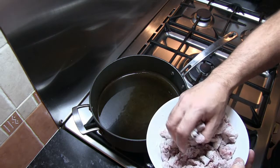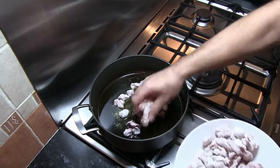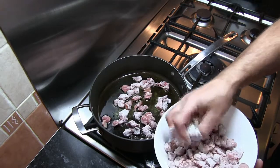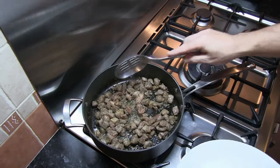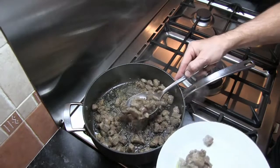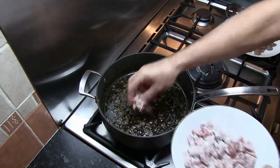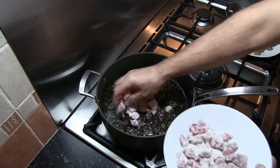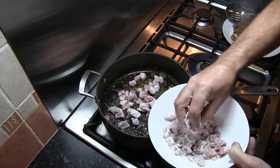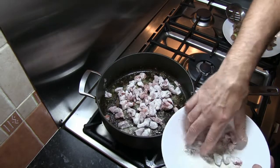Once it's up to temperature, shake off any excess flour. I'm going to fry this beef off for about three or four minutes, probably in about two batches. Once the first batch of beef is cooked, remove it with a slotted spoon, then repeat the same process for the second batch. I've added a little bit more olive oil for the second batch. The flour left in the bowl after we've removed the beef, we're going to use that to thicken the gravy.